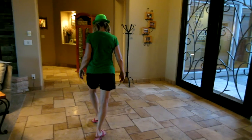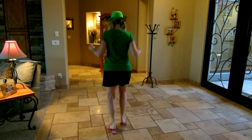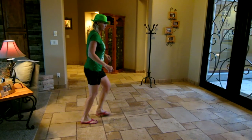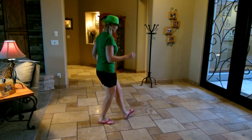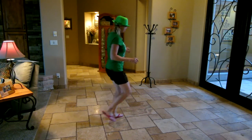Now in the next section with the heels, you can go heel, heel, heel, heel, heel, single, single, single, single, heel, heel, jazz, five, six, seven, and double, double, single, single, single, single, heel, heel, five.